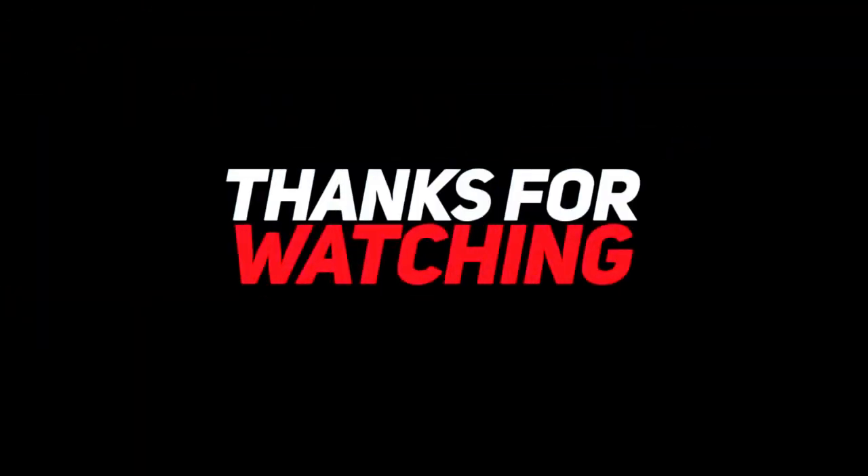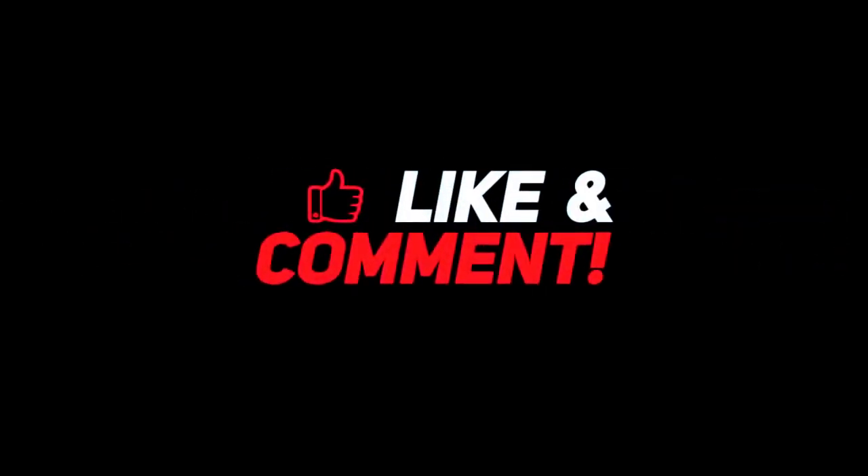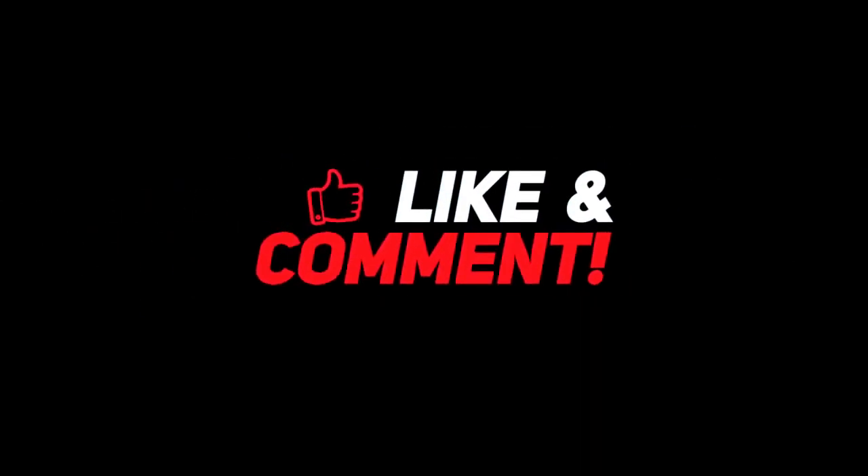Thank you! Don't forget to like, subscribe, and hit the notification bell. Thank you!